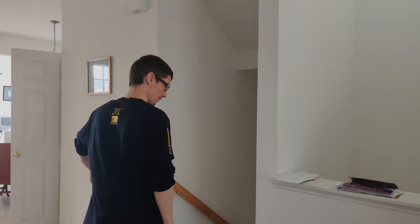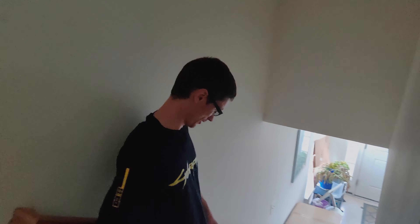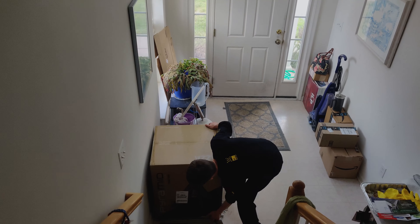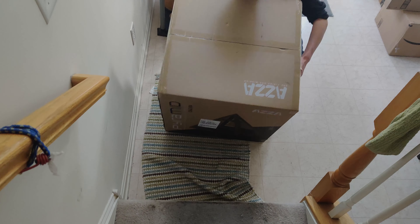We got a special delivery today. We're going to unbox a PC case, but not a standard case — a unique PC tower. Look at this guy. I'm gonna go upstairs now, let's go.